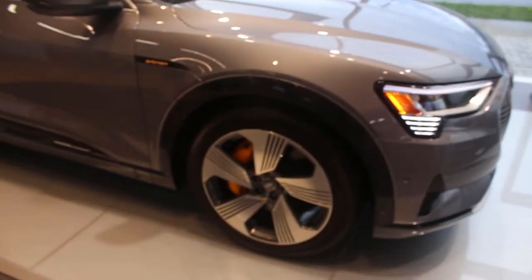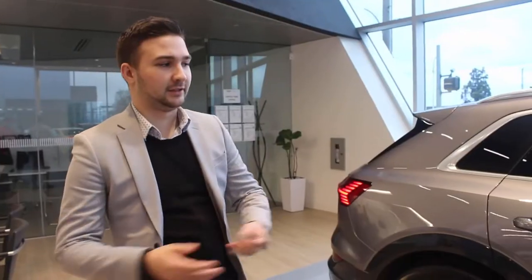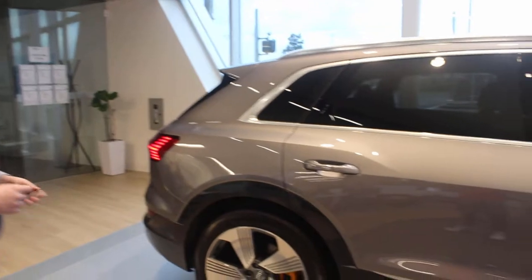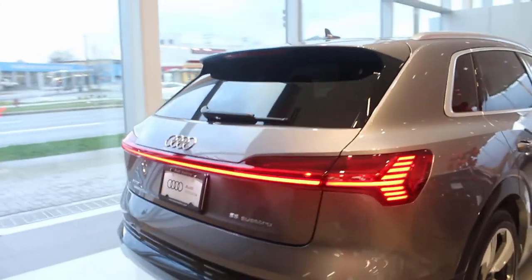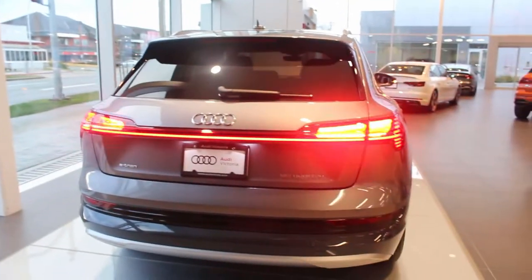This is basically as loaded as you can get — there are a couple of options missing but it's essentially pretty well equipped at $112k plus tax. LED lights front and rear, dynamic sequential turn signals in the back — you might find that on the Ford Mustang, but this is actually being carried throughout all Audi models now with the LED tail lights.